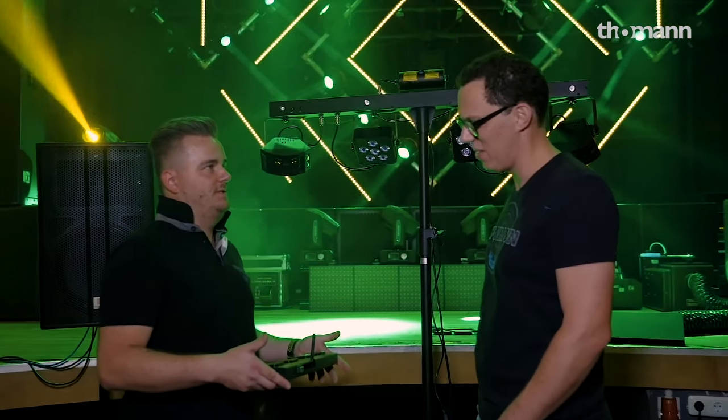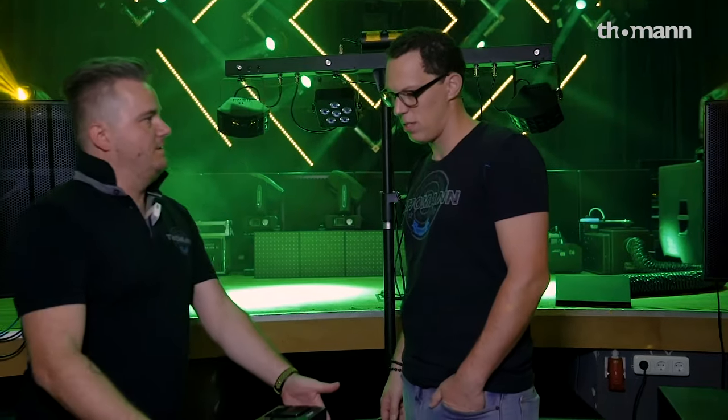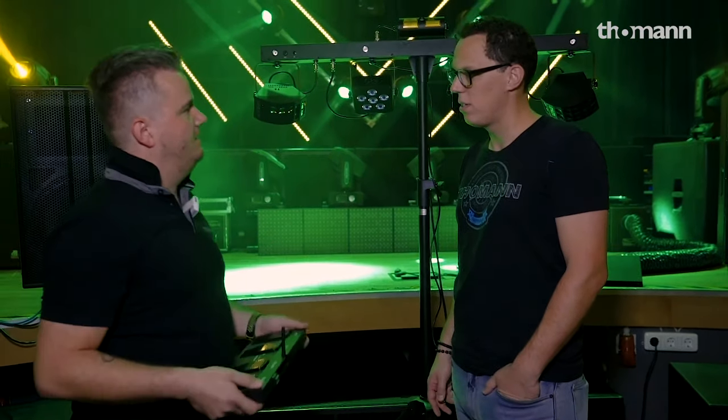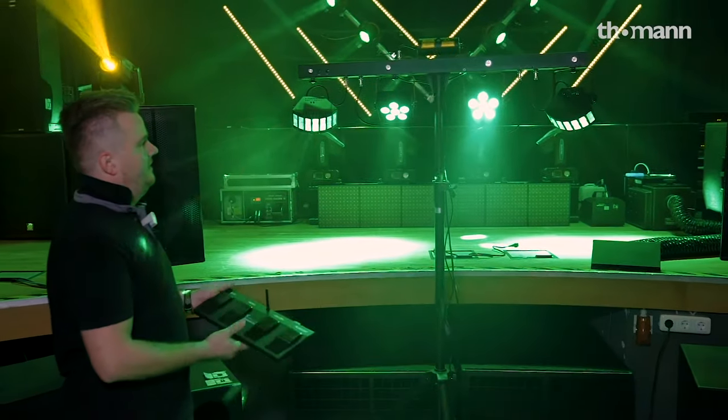It's a wireless foot controller. You can do it with a guitarist or something. You've got it on your feet and control the whole light stand. You can do it via sound to light or just automatic programs.